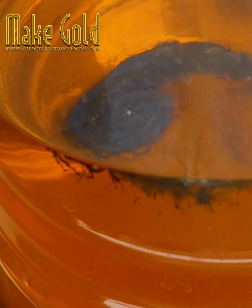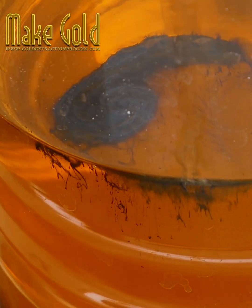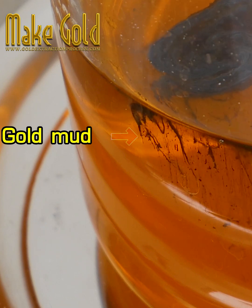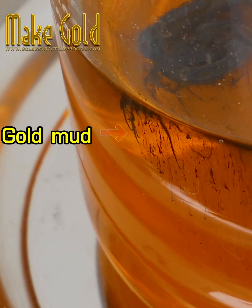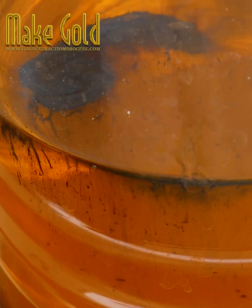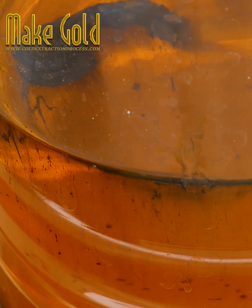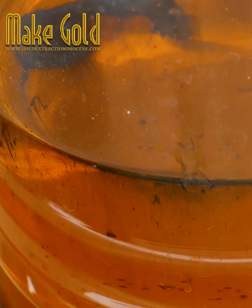Sodium metabisulfate, also known as sodium bisulfate, is an affordable and effective selective precipitant for gold. The chemical can recover up to 99.95% of pure gold when the precipitated gold is thoroughly rinsed. It works well even at room temperature.